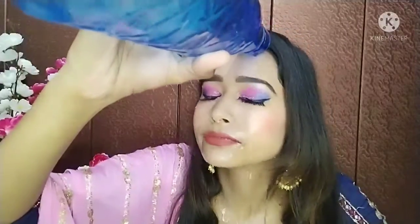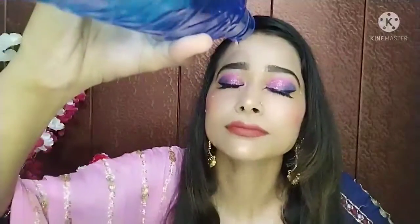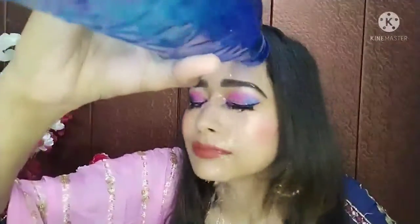I will now wash my face and remove the highlighter from the nose area with a beauty blender. But even after washing, you can see I have washed my makeup with water and my makeup is not completely waterproof. But it is still a good product.